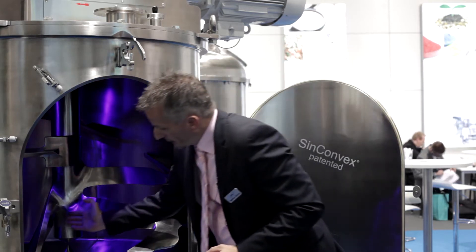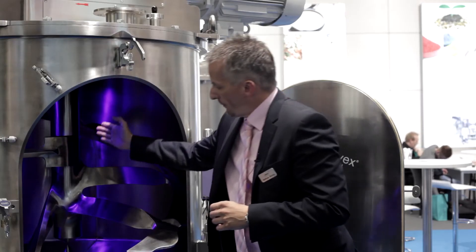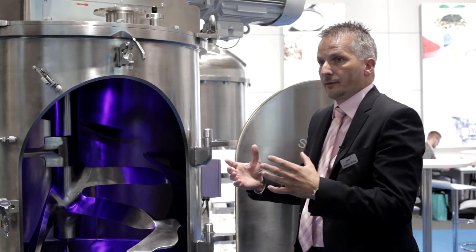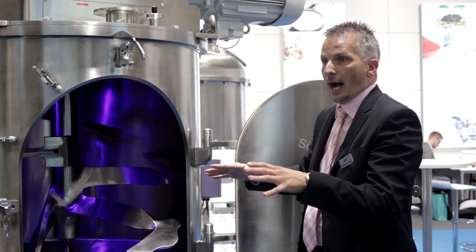You see a conical element that is working like a static tool. The mixing good is flowing from the inner side of the shaft where the velocity is very low to the outside areas where we have a higher RPM volume.